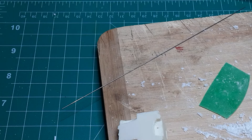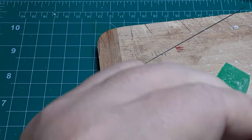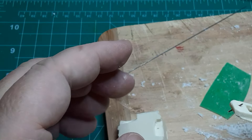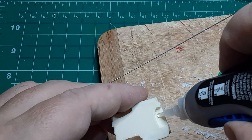Once all the parts were sanded I checked the fit of the frame into the cab. I was a little worried that I might not get a good solid joint, so I inserted a short length of 25 thousandths wire into a hole I drilled through the frame and into the underside of the cab. Then I glued the two pieces together using CA or superglue.